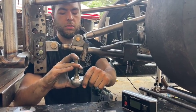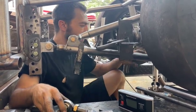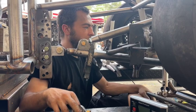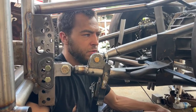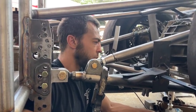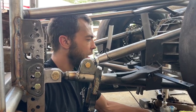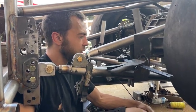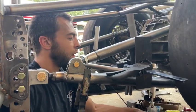In a small tire car like this with fighting shocks, we have about seven and a half to eight inches of total travel — running about an inch and a half to two inches of compression and about five inches of extension, thereabouts, when running on a small tire.